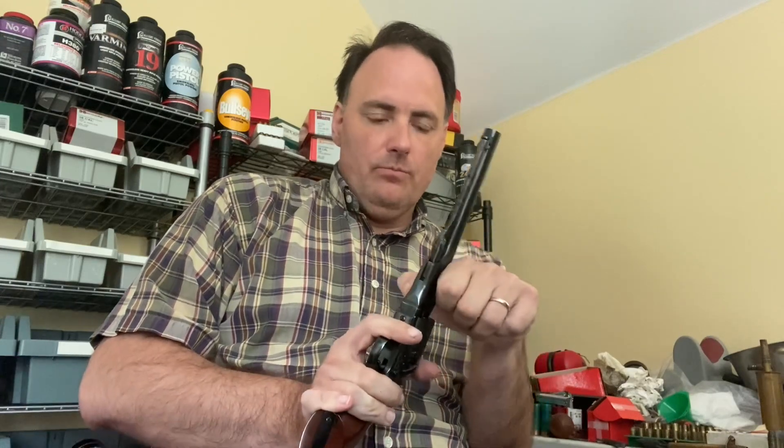Hello. I got the Cimarron 1861 Navy back the other day. I took it out of the box and it was rock solid. The barrel was rock solid. The wedge was pretty solid too. It looks like they'd fixed the loose barrel problem.